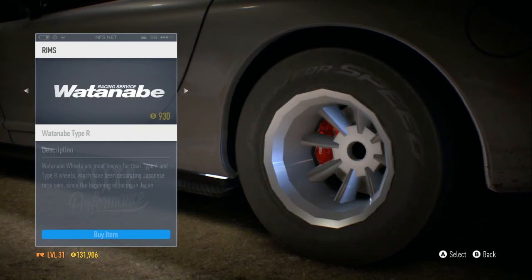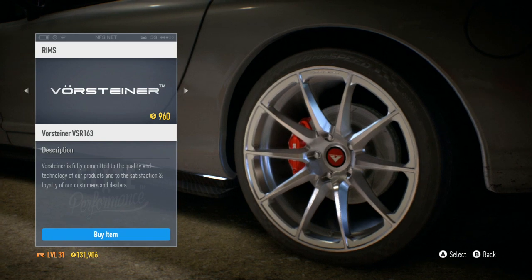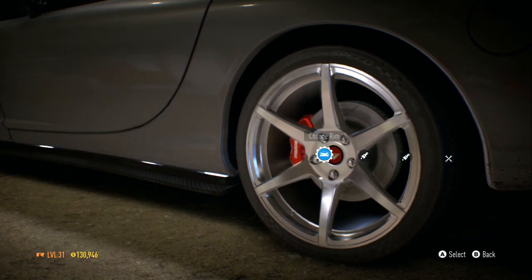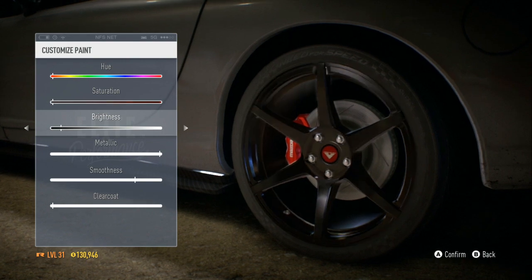Now let me find the same rim for the rear real quick. There we go. We're gonna get that, change the color, take the brightness down — not too much.